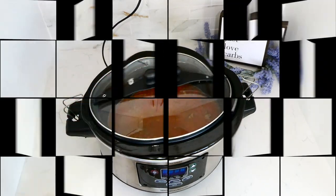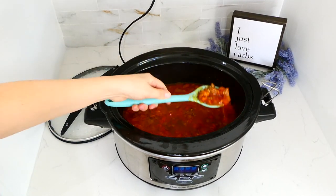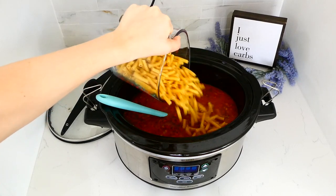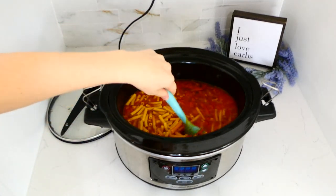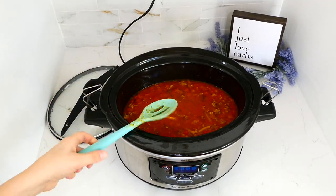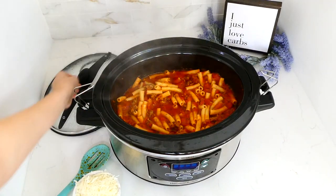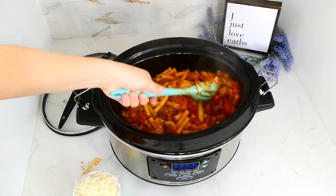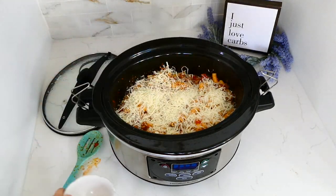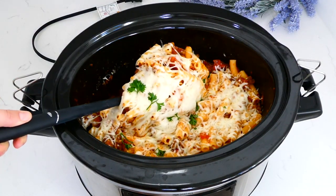After seven hours, I removed the lid, gave it another stir, and tossed in about 13 ounces of ziti pasta. Ziti cooks the best in the slow cooker and doesn't get that unpleasant slow-cooker pasta taste. I cooked it on high for an additional 16 to 25 minutes, checking every five minutes until the pasta was tender. Once it reached the tenderness I liked, I sprinkled about a cup of mozzarella cheese on top and let it melt.